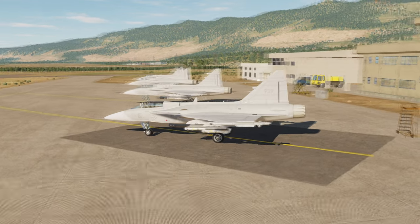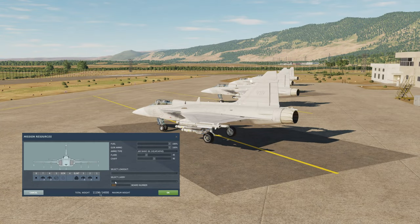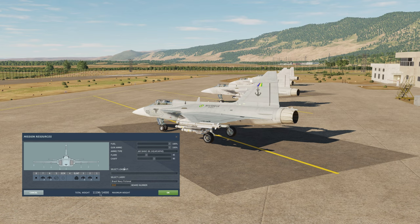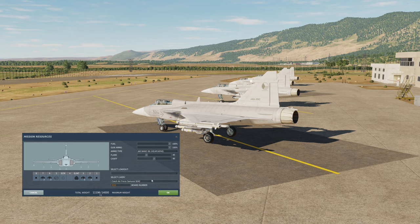We are parked here on Syria, and I thought we could go through the liveries a little bit. We have the Brazilian Navy fictional — I've always liked that one, it's a little different, meant for use on carriers. A clean Swedish one without any serial number, and the Czech Air Force, and the Czech Air Force Samurai, but I don't really see how it's any different.